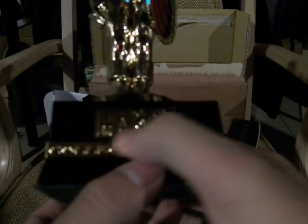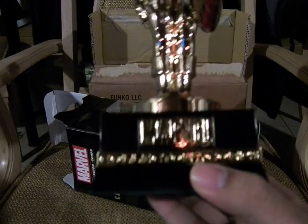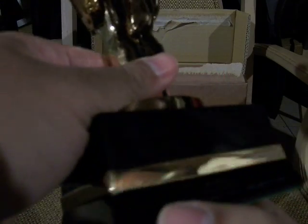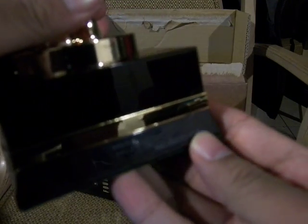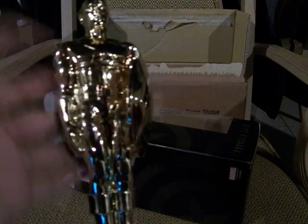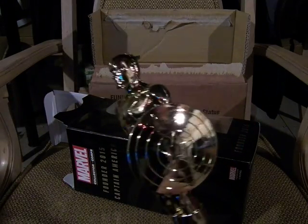It says 'Marvel' and 'Collector's Core' down on the pedestal. Most of the heft is from the bottom of the base itself. It says 'Marvel, made in Vietnam' with a product code on here. It's a bit dirty but this is really cool — kind of like a superhero Oscar, if you will.